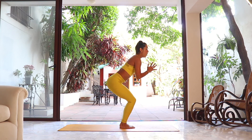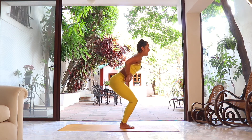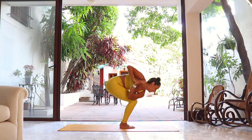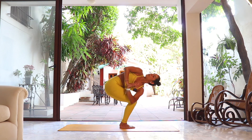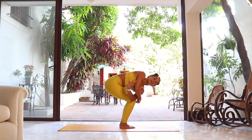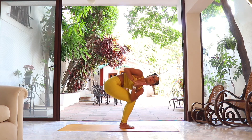From here we add a little twist — left elbow outside of the right knee. Open and twist, look to that right shoulder. Make sure both knees are in one line — sometimes the left knee wants to go forward. Open and twist a little more.